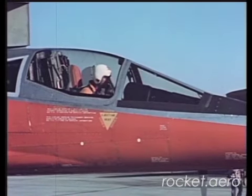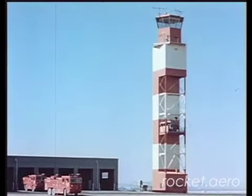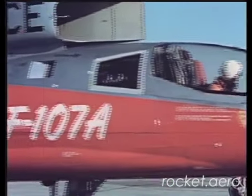Edwards Tower, SSJF 118, request taxi for takeoff. 118, cleared to taxi runway 4, winds light variable. Roger.